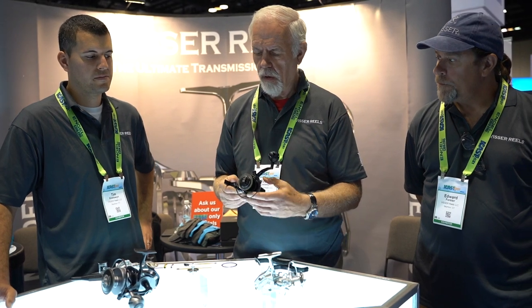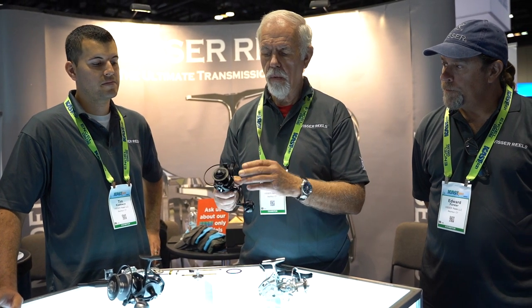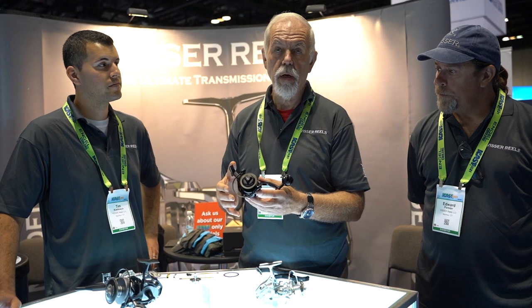As far as being waterproof, they are 100% waterproof — the drag system and the body as well. In fact, we put the reels through a vacuum to test every single reel before we ship it.